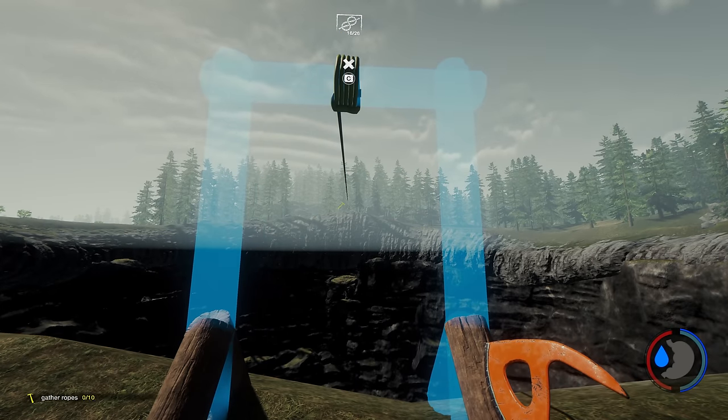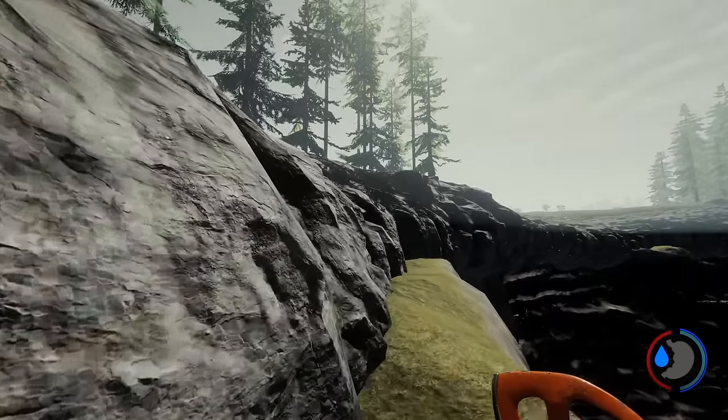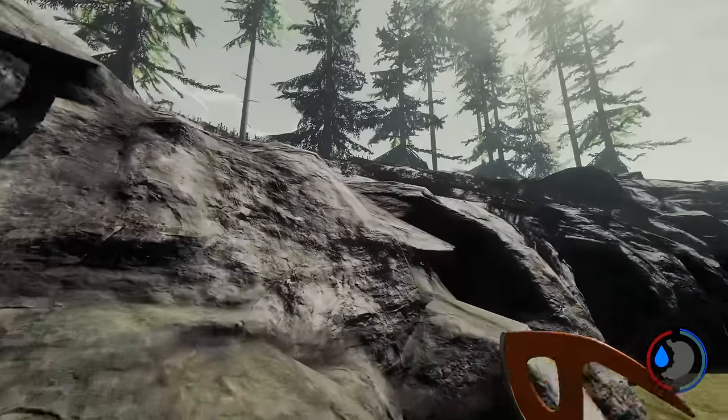Aim for about the middle of the hole and place it. Finish it off — it'll use about 24 rope for this one so it's pretty pricey. Once you've done that, do the same thing again, which is run back to the other end.